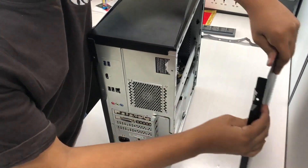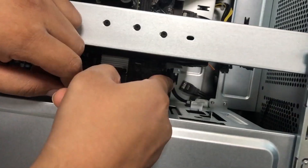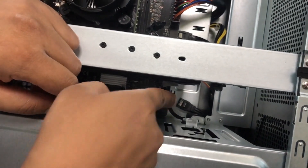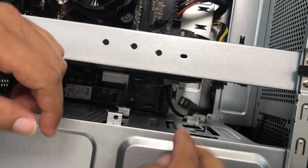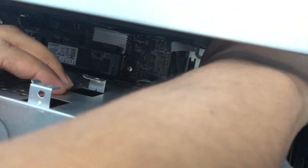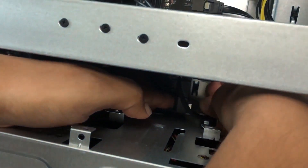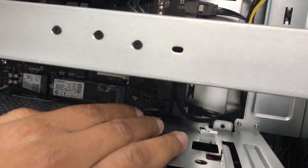Take out the panel and put a SATA connector in. I've already laid out a SATA connector — this SATA connector goes into one of these four ports. All you have to do is take the SATA connector and put it into any of the ports.